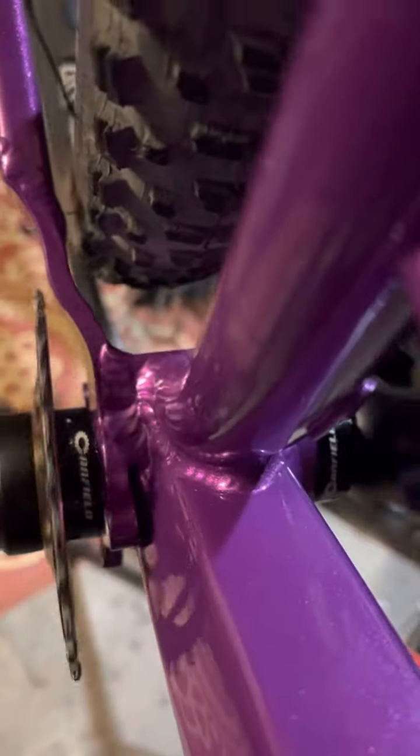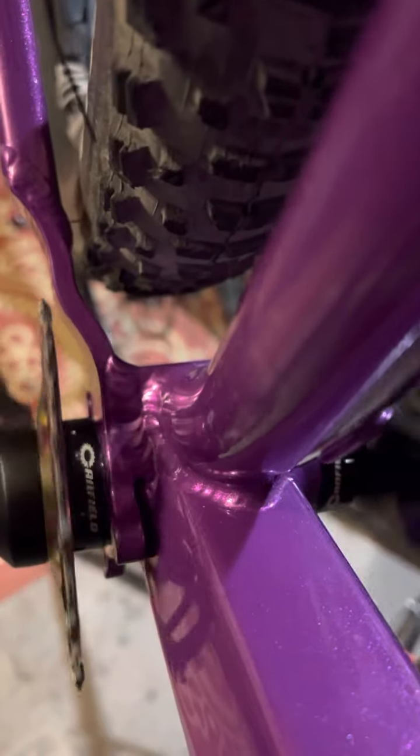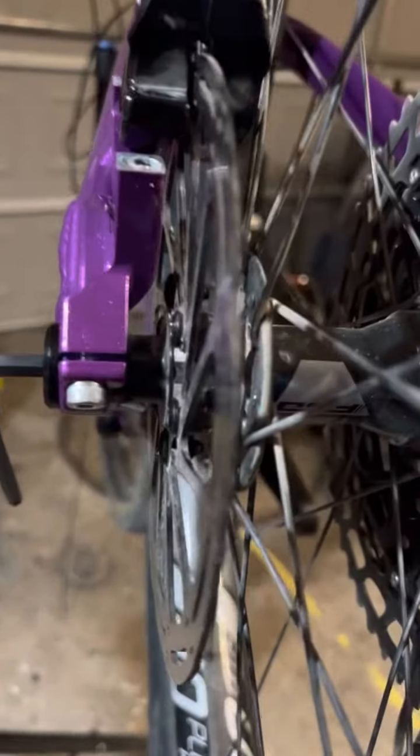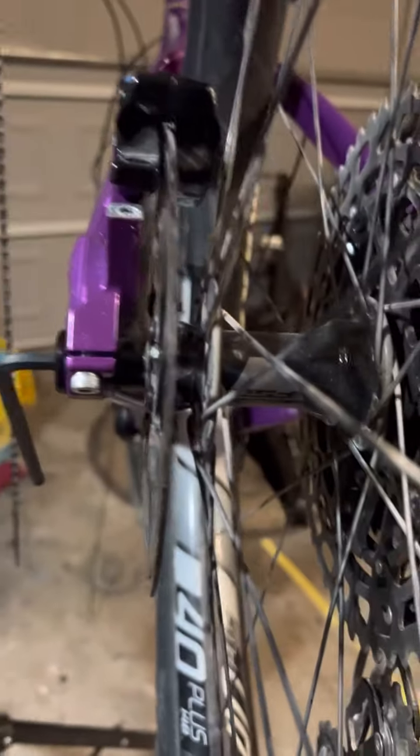We have pretty good chain line clearance here. This is a 28 tooth oval SRAM-style chainring. Walking around to the back — this is a standard 148mm spacing wheel and it is totally straight.